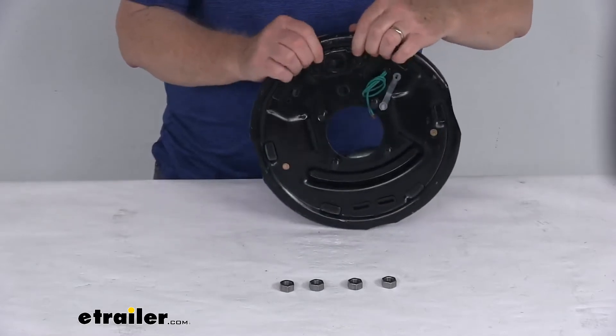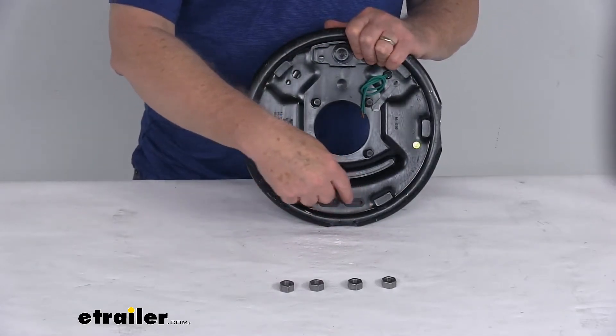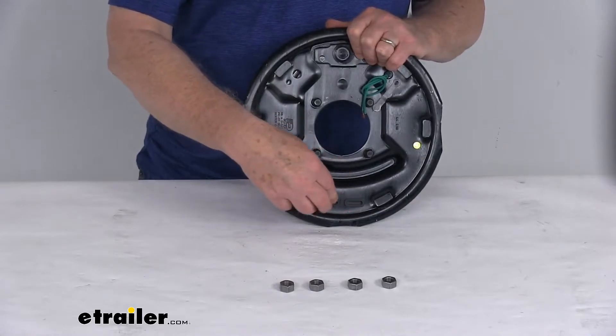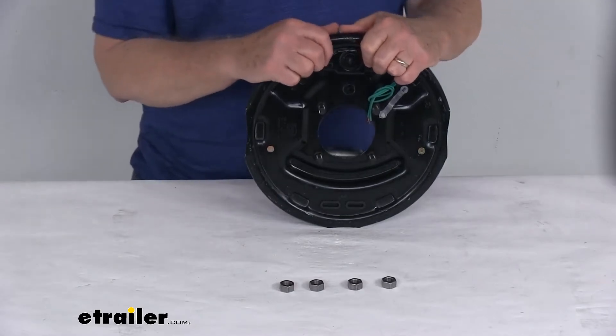To adjust them, there are two holes in the back. What's nice is they do include adjuster plugs for those holes. These adjuster plugs cover the access holes and help keep dirt and grime out of your brake assemblies and off the brake shoes.